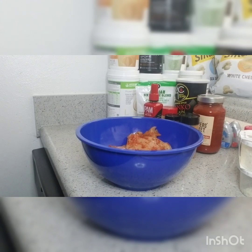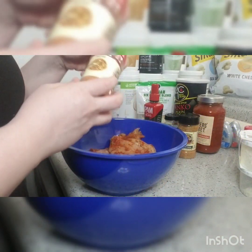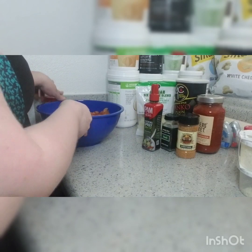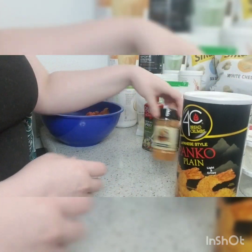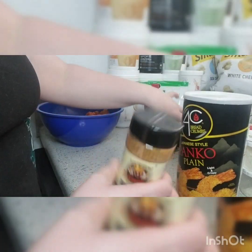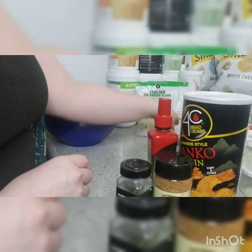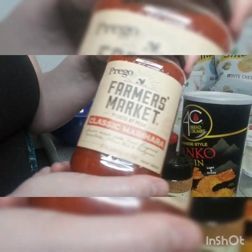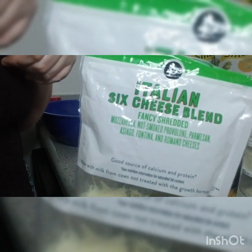Going over the ingredients you will be needing for this dish. We are obviously using chicken which I have already marinated with our Flavor God pizza seasoning. We're going to be using plain panko breadcrumbs which we're going to be adding some everything Flavor God seasoning, some basil, cooking spray for the pan, some classic marinara — I'm using Prego, you guys could use whatever you like — and some six cheese Italian blend.